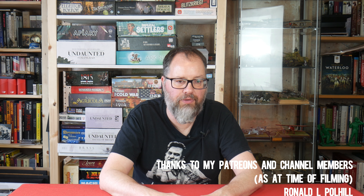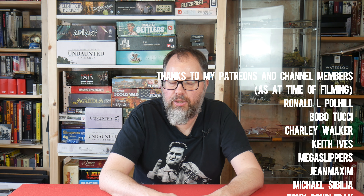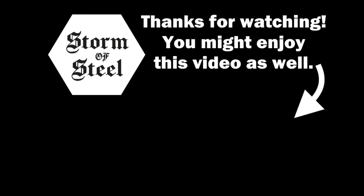All right, I'll leave it there. If you are at Salute next week, do come up and say hello — even if you see me walking about with a camera. Also, if you're buying anything from Warlord, don't forget I have an affiliate link down in the description below. It costs you nothing but puts a bit more cash back into the videos and the channel, so please use it if you are buying anything from Warlord. And if you haven't already, please hit that subscribe button and I'll see you in the next Storm of Steel video.